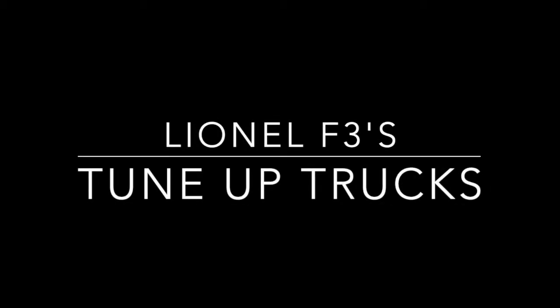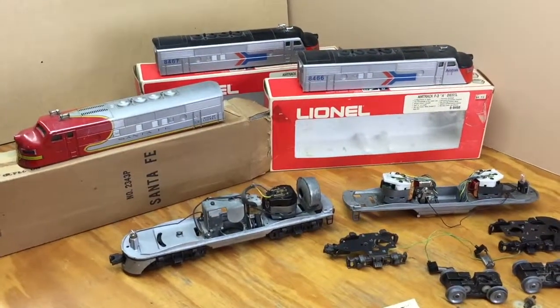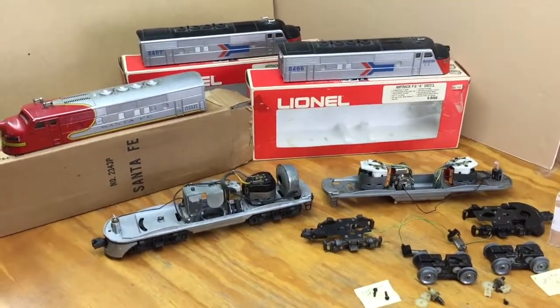This is a short video about the famous Lionel F3s and what it takes to get them to work and the tune-up that's necessary.